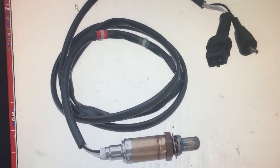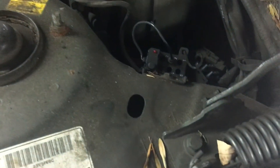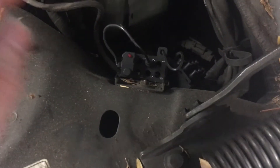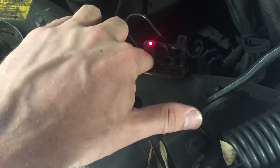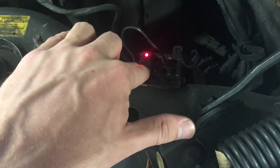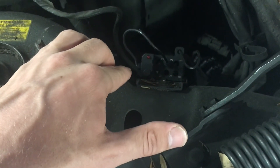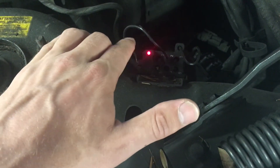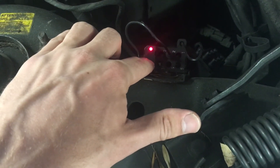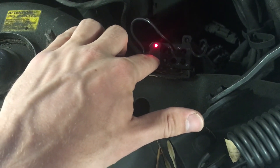After you test it, repair it — or even if you want to check if it's a hard fault or if something else was stored — to clear the code, press the button and continue to hold it for about six seconds after reading all the codes, then let go of the button and the light will stay constant.